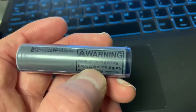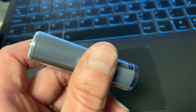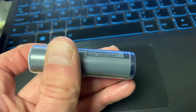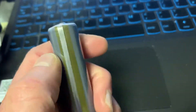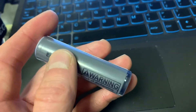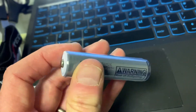For example, there's been a lot in the news with regards to vaping products that take a big charge quickly. And if you've got cheap batteries and a cheap, unprotected unit that the battery is going into, that can cause problems.